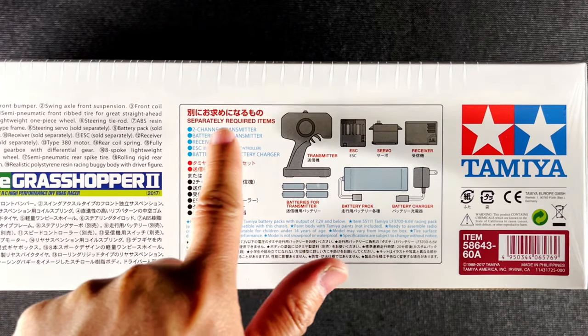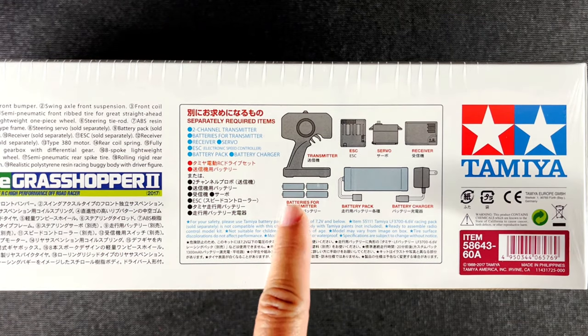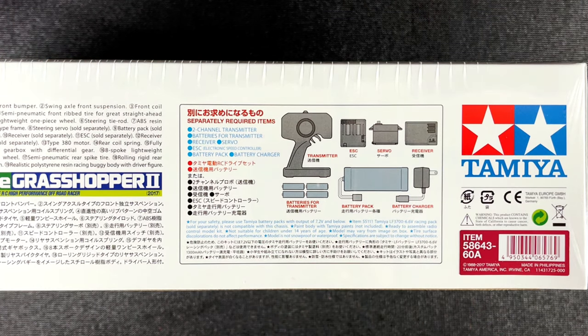On this side it says separately required items: the transmitter, batteries for the transmitter, a battery, a charger, a receiver, servo, and ESC. In our particular case, the ESC is already included.